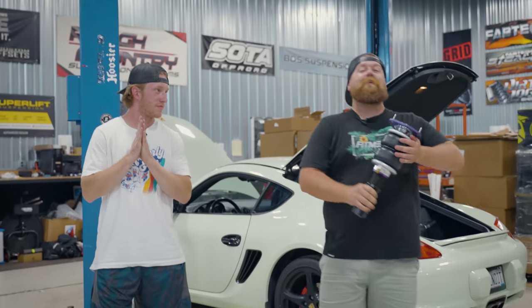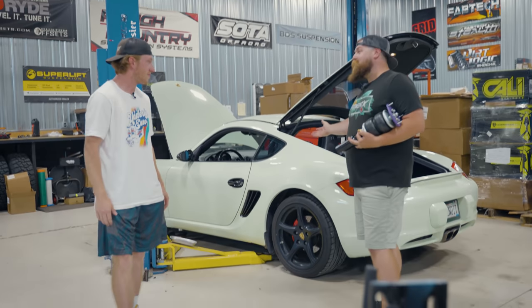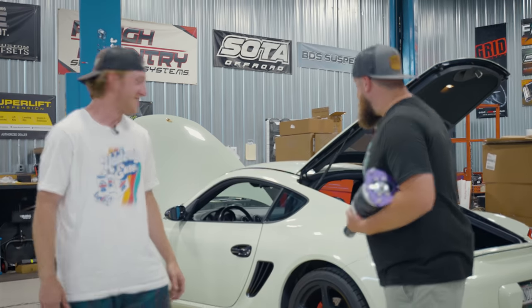What is going on guys? Welcome back to the Fitment Industries YouTube channel. Today we have JT's Porsche Cayman S, 2006.